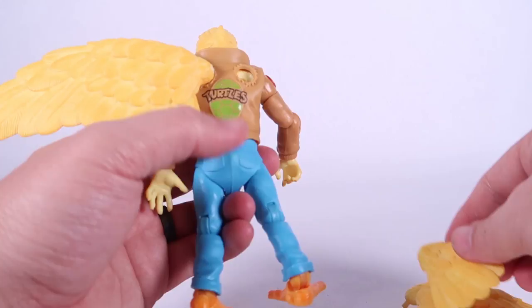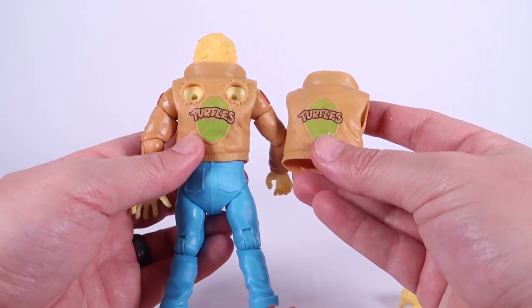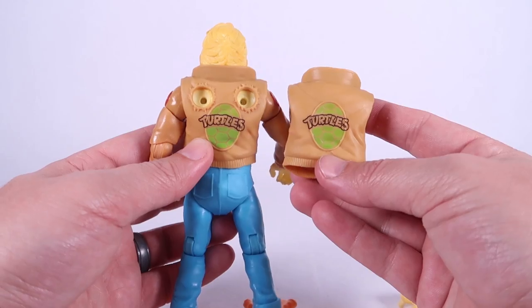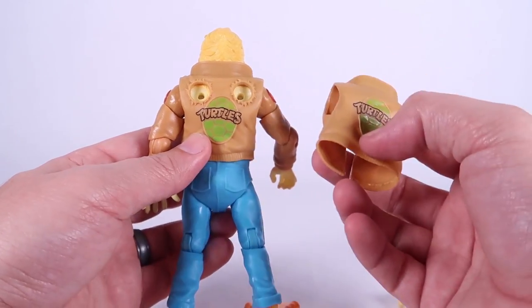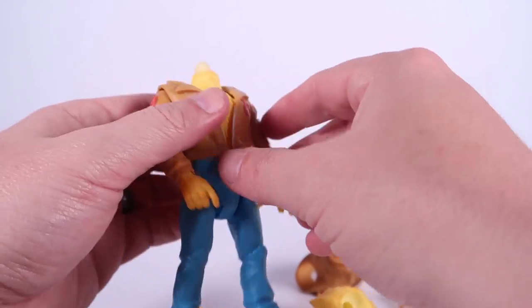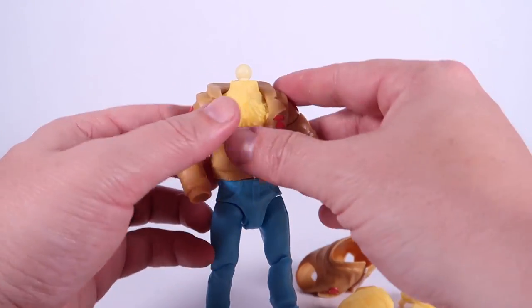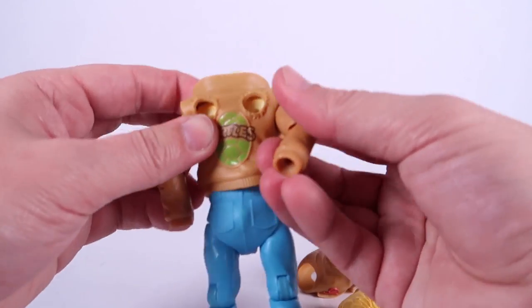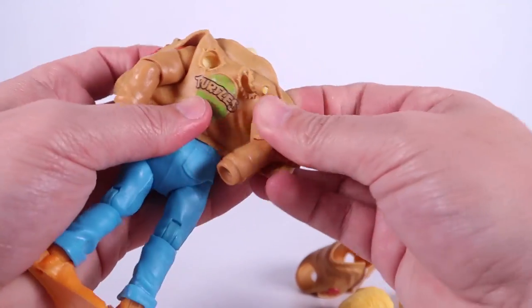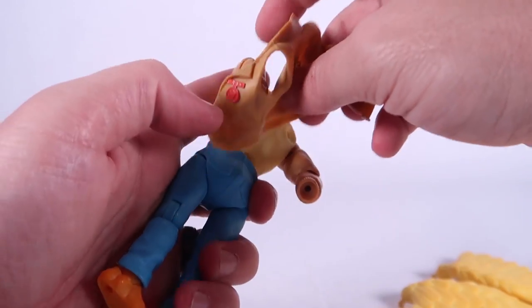The reason this is all really interesting is because he comes with an alternate version of the jacket that doesn't have the holes in it for the wings. So if you want to display him without the wings, it's actually very easy to do. We're going to go ahead and remove the head and the hands — the head is on a ball joint and you can swap out the hands — which makes it a little bit easier to pull the jacket off.